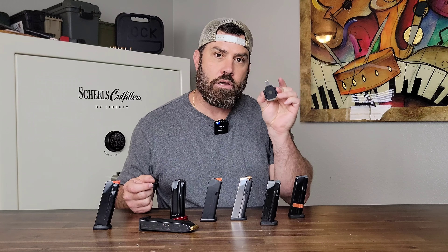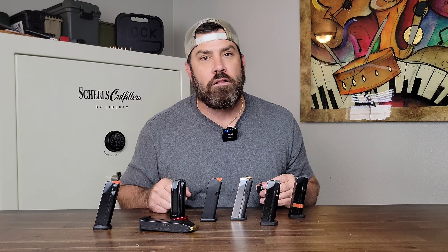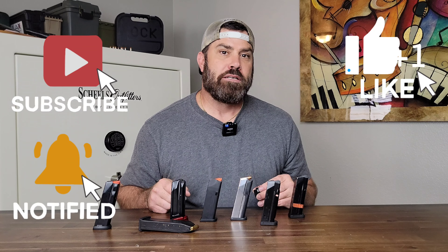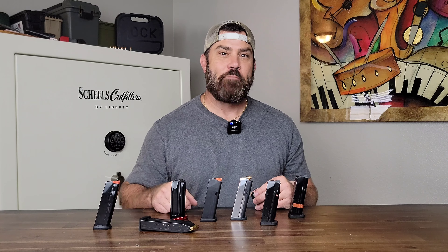I hope you guys learned something about this. Go ahead and take a look at the Neomag product page and show them some love. Stay tuned because I am going to be doing a review of their Alias Holster System, which is a quick detach holstering system for inside the waistband holsters. Until next time, peace!